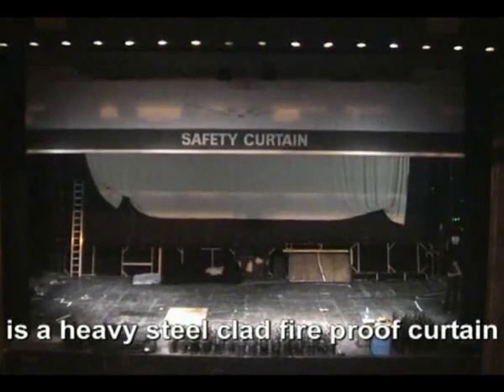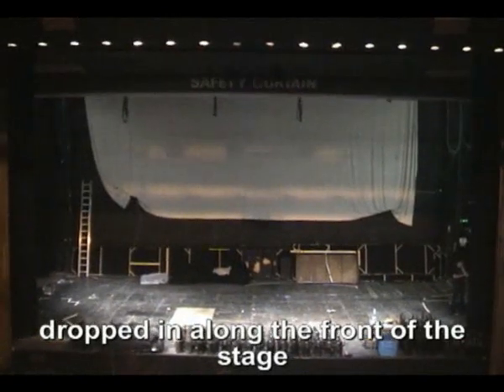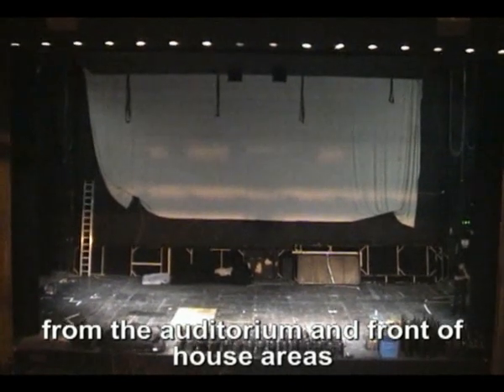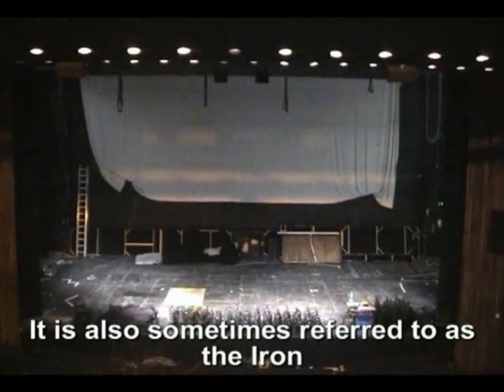The fire curtain or safety curtain is a heavy steel-clad fireproof curtain that in an emergency can be dropped along the front of the stage to seal the stage and backstage areas from the auditorium and front of house areas. It is also sometimes referred to as the iron.